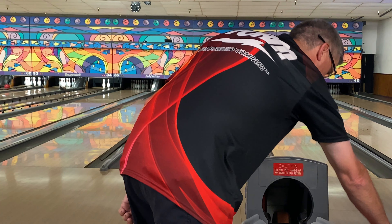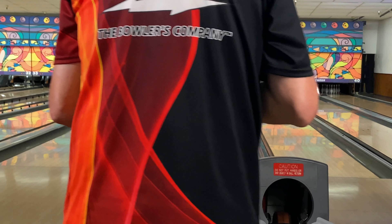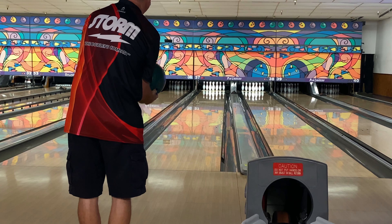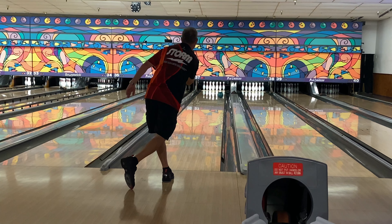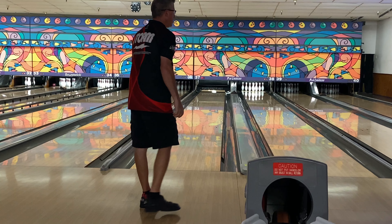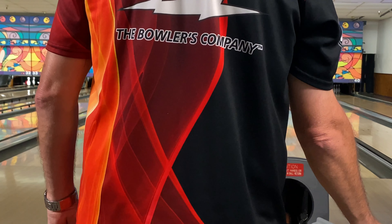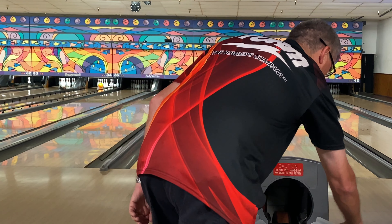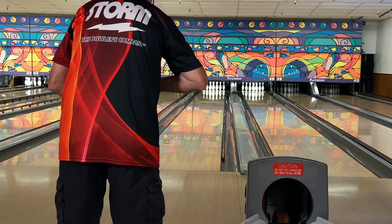Now the Cosmos ball we're showcasing in this video — this ball is drilled 5x4x2¾ VLS layout. Staying in the same place to see how this ball rolls. That's a pretty good shot right there. You can see it gets down the lane just as clean as the Idol Helios for me, but it picks up in the mid lane better, so there's a little bit more push than on the Helios with its solid Nano cover. Continuous to the pocket — this is by far the best reaction I've had from any of the Idols.